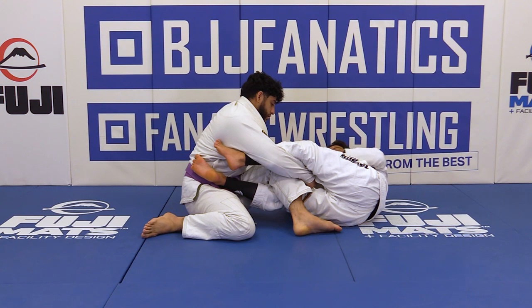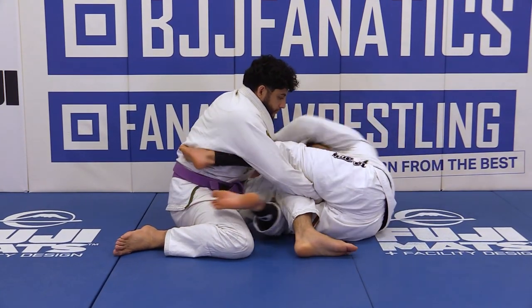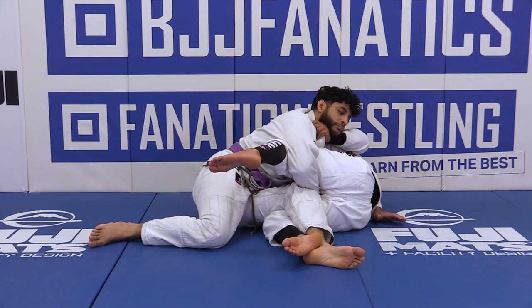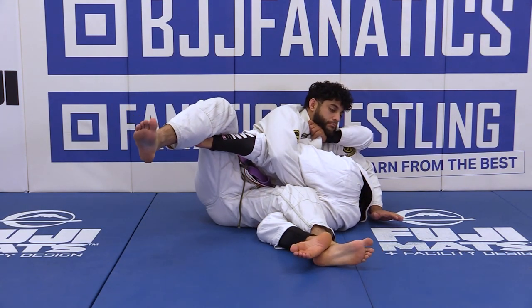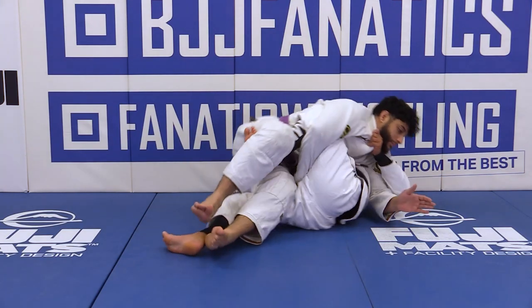So the first thing you're gonna do is switch the grip. I switch the grip and my free hand is gonna dive underneath his arm, right there. As I go here, I'm controlling the collar. That hook is gonna go right there on that leg. When I go here, that leg is gonna be on the floor, and I'm gonna scoop my hips inside and elevate him off the floor.